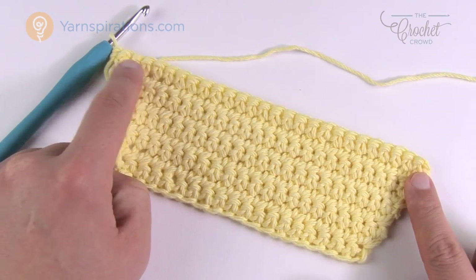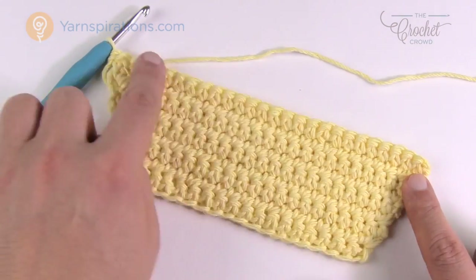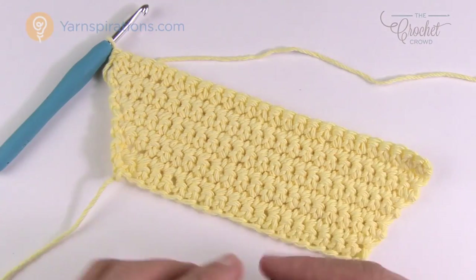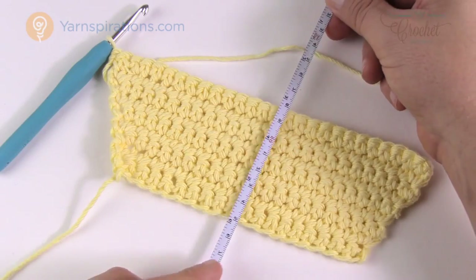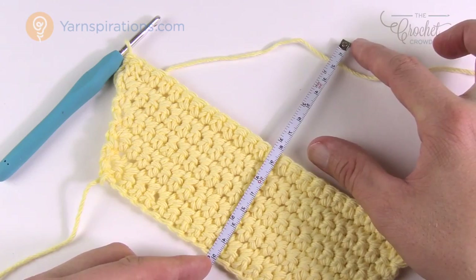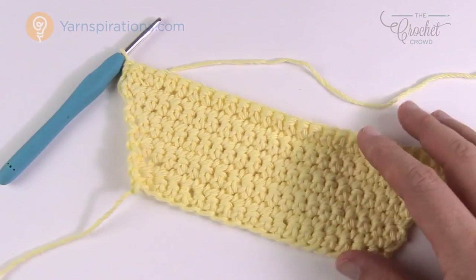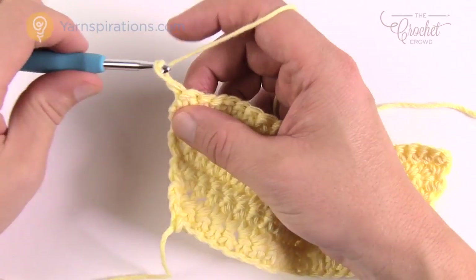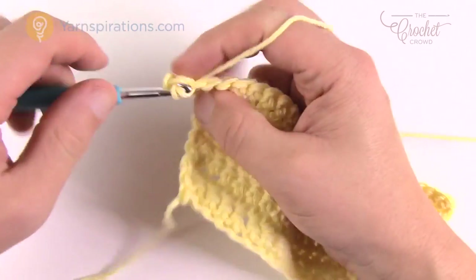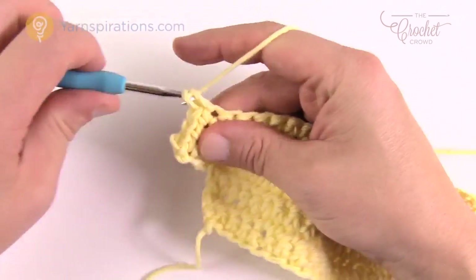If you don't have 27 stitches something is wrong at this point. Now you just go back and forth in single crochet without gaining any more — it's going to go straight up like a box. Grab your tape measure and measure up six inches. Continue just single crocheting back and forth — chain up one and do one single crochet into each — going back and forth until you reach six inches in height.